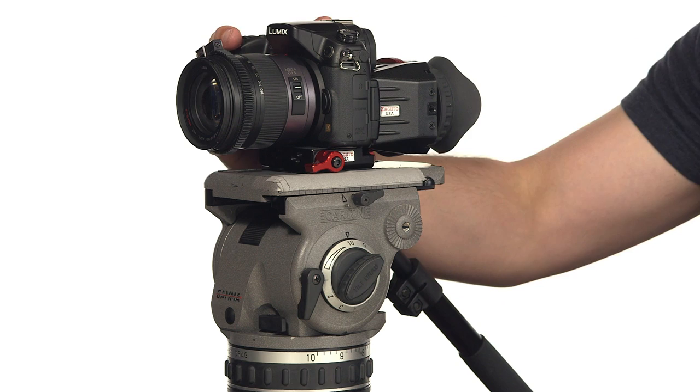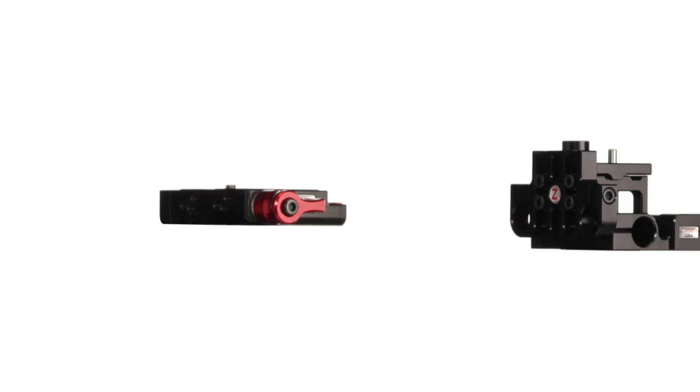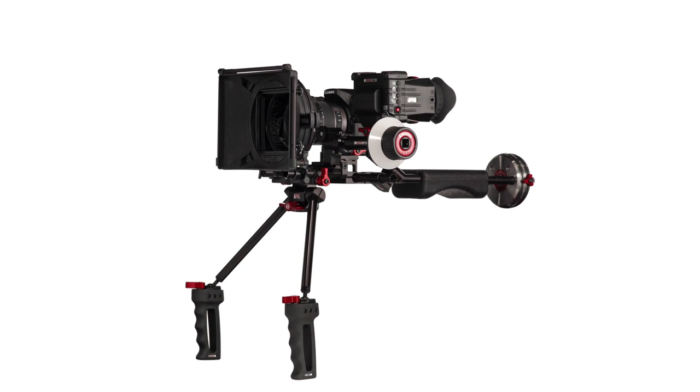The Gorilla Baseplate version 2 boasts the same abilities, but was designed to also be used with the Zacuto Mini DSLR Baseplate, which provides the added benefit of quick-release use with more substantial DSLR kits.